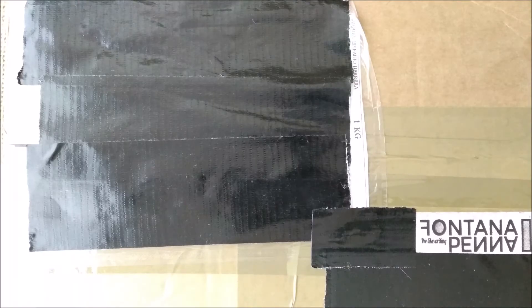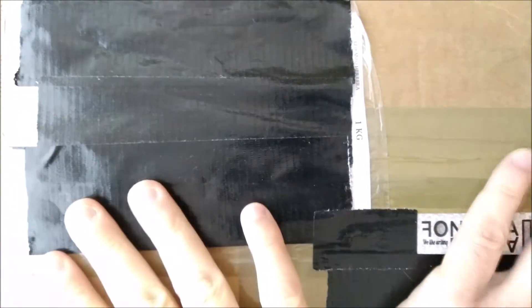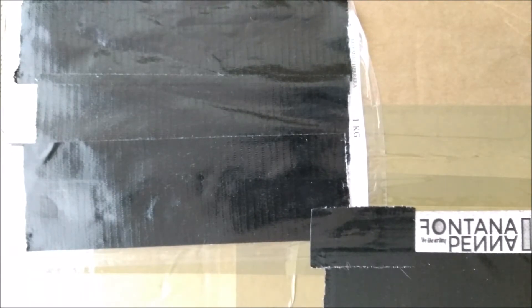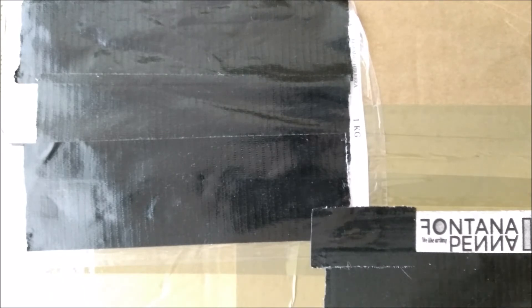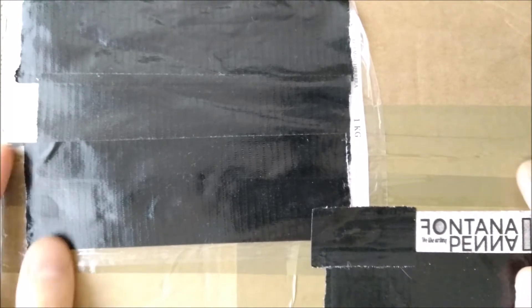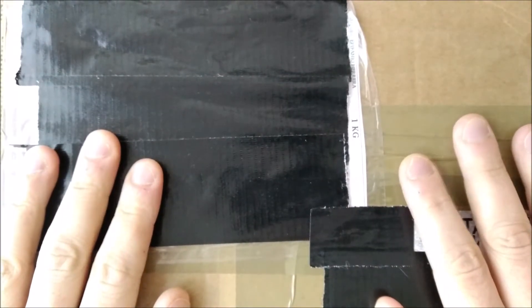Hi, welcome back to ODE YouTube channel and welcome to another unboxing. Today I'm going to open this box that I received from Spain, from a store in Barcelona which is called Fontana Pena. There is something inside that I bought and also a little gift. So let's open it and I'll show you what is inside.